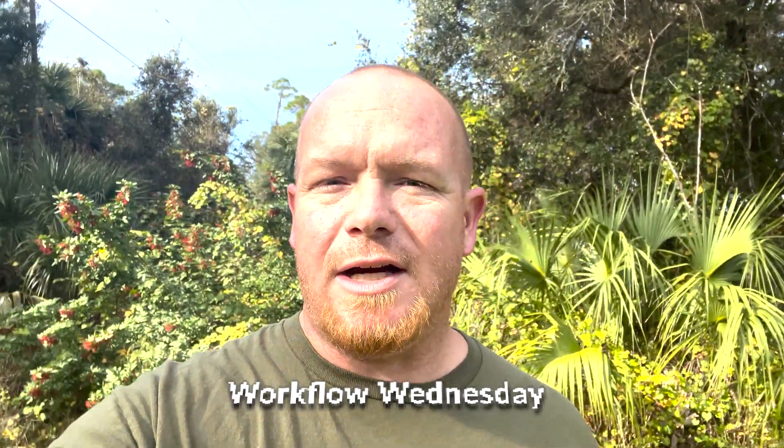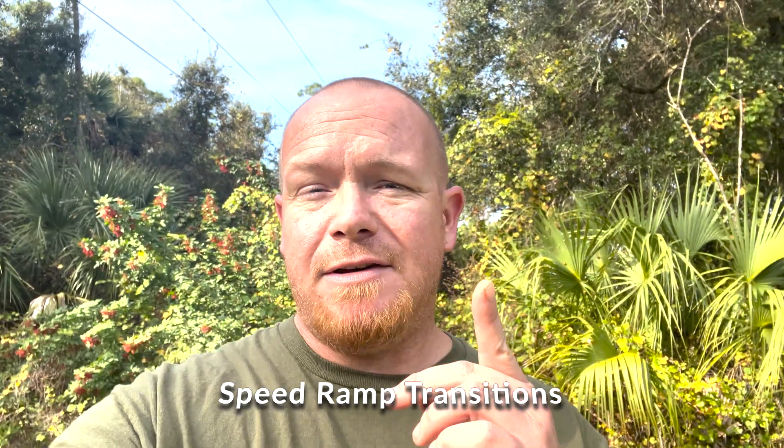What's up guys and welcome back to another Workflow Wednesday. Today we're going to be talking about speed ramping. If you haven't done so already, make sure you go check out the other videos I've posted about editing to the beat and stuff like that. This is going to be one of those times where you're going to want to take notes. Smash that subscribe button and like, and let's hit right to it.